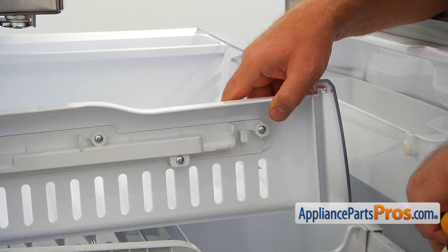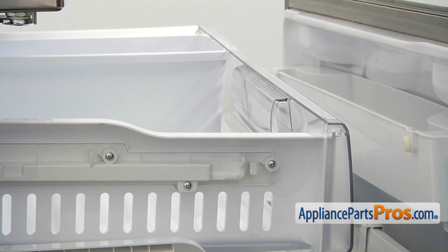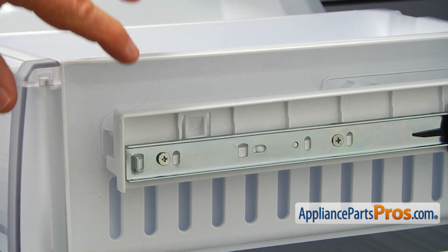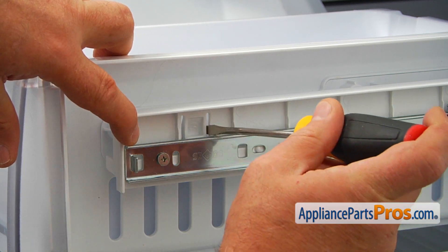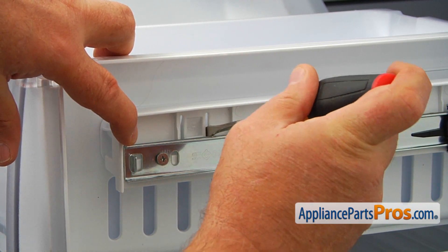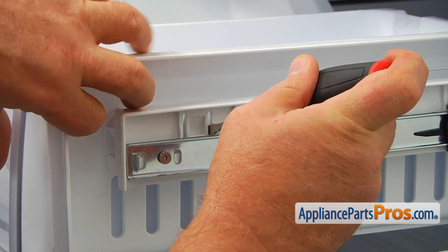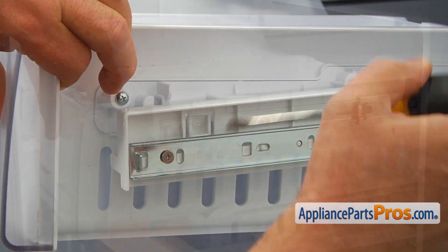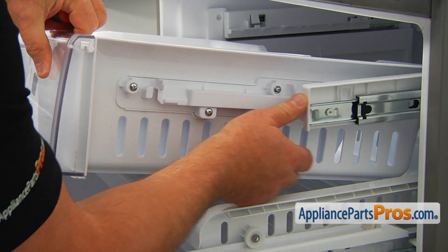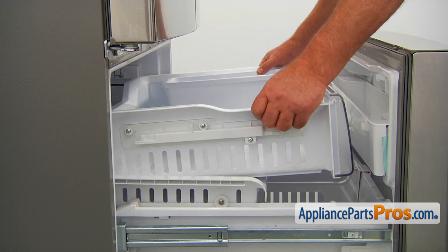Push it back out of the way. Then I'm going to go on the opposite side and do the same thing — use the flat blade screwdriver to pull up on the tab and at the same time lift on the drawer. Then push the rail out of the way and lift off the drawer.